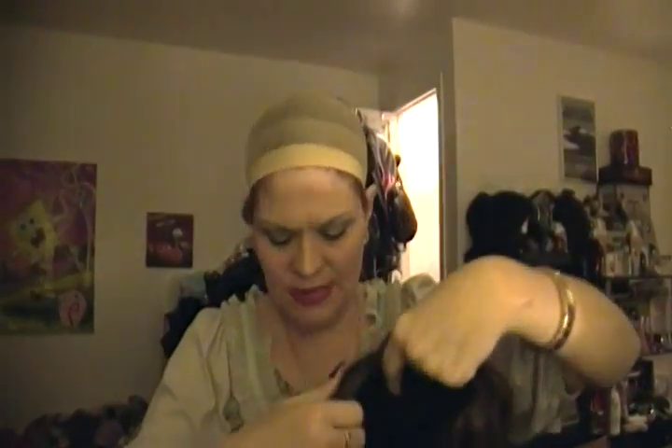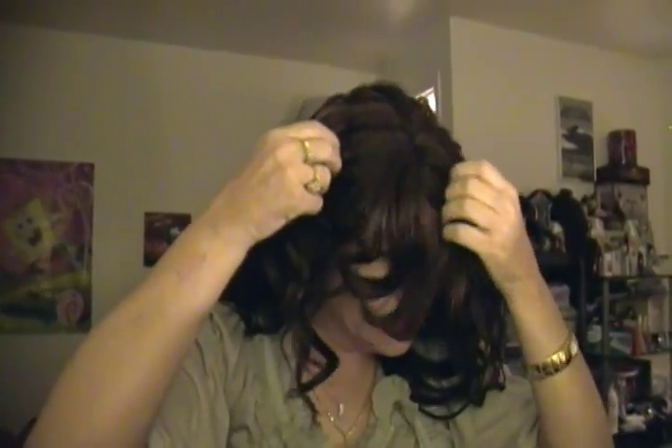Let's throw this on and see what she does. I'm trying to figure out exactly how they have it styled — it looks like the model is wearing it cockeyed. I don't have any problem doing that if that's what it needs. I'm going to pull it a little more cockeyed to match the picture.